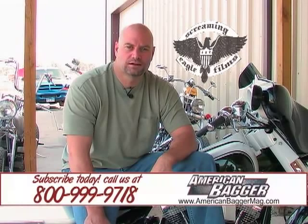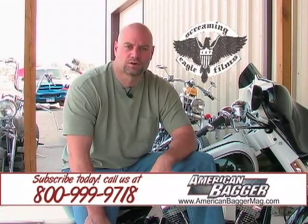Hi, I'm Dave Withrow, publisher of American Bagger Magazine. We've got a new monthly feature that we're doing on our website, AmericanBagger.com, that's brought to you by Screamin' Eagle Films. It's called Tech Time. Once a month we're going to give you real world tech that you can do at home in your garage. Enjoy.